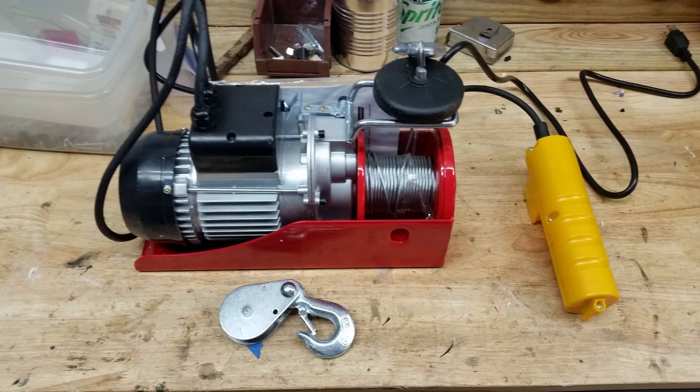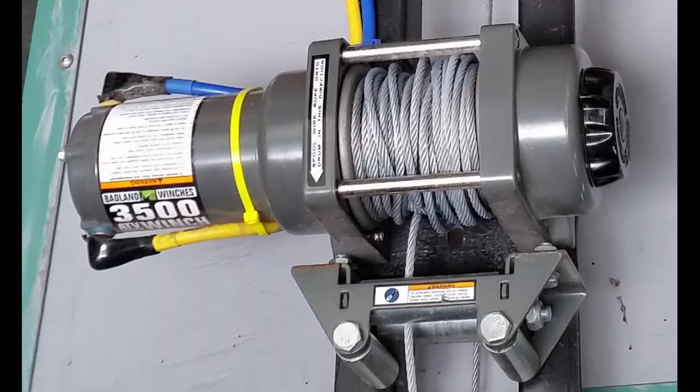I'm going to add a wireless remote to this AC hoist, as well as this DC winch. This modification will void the warranty, and anything you do is your own responsibility.